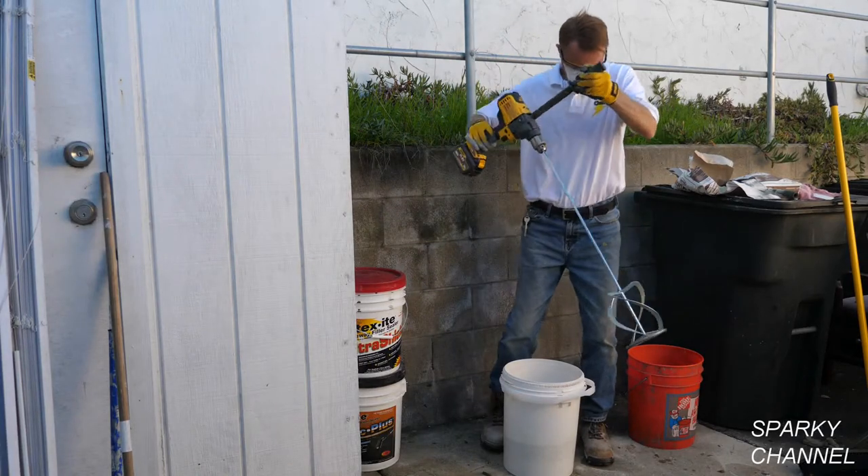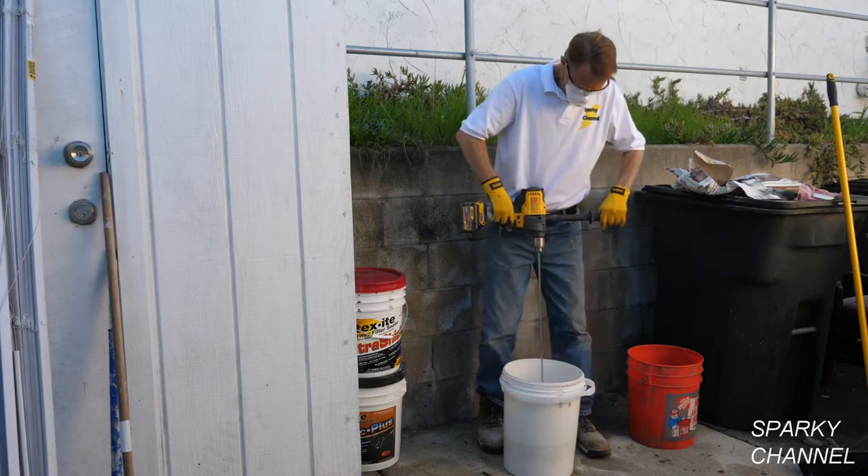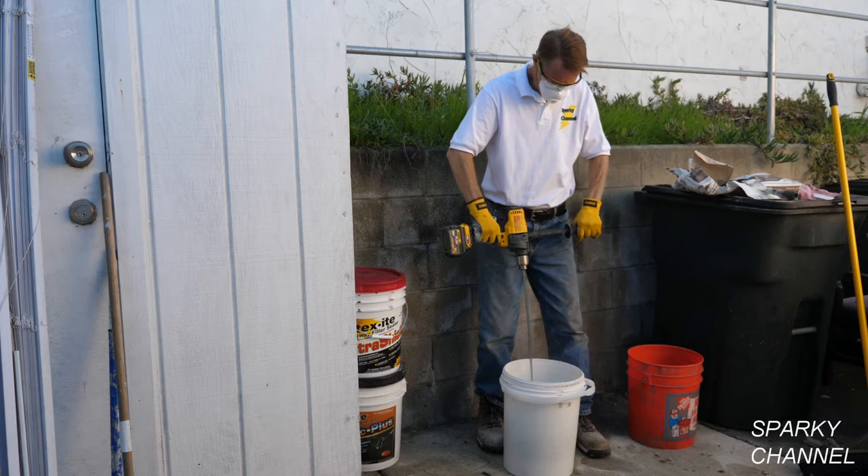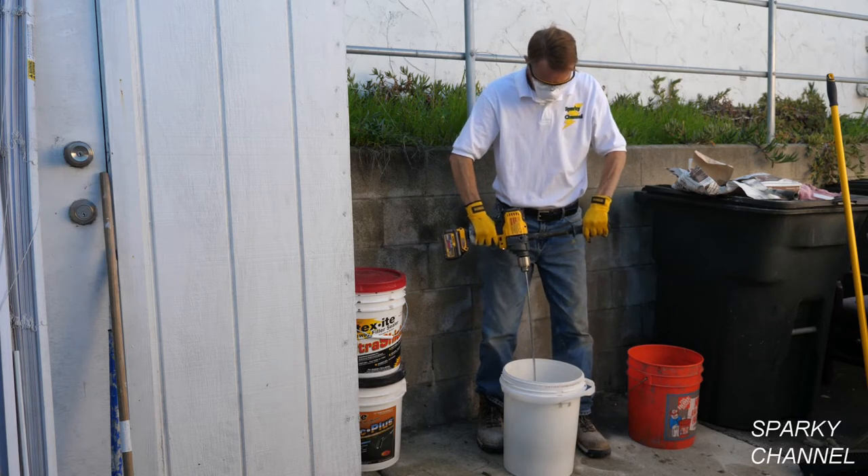Hi, this is Bill for SparkyChannel.com. Today I'd like to introduce you to the new DeWalt 60 Volt Max Mixer and Drill with the E-Clutch system.